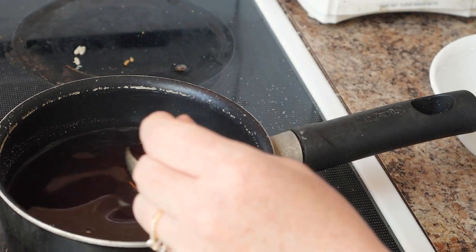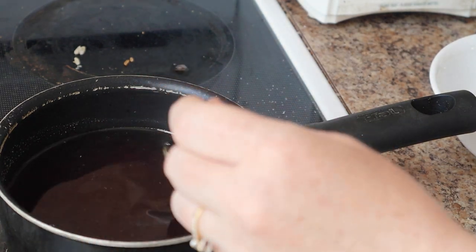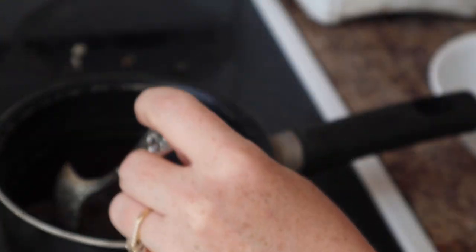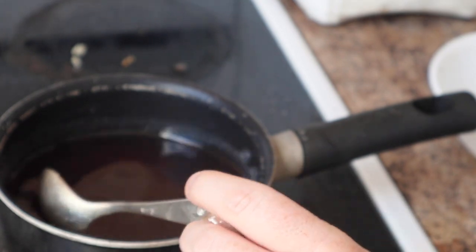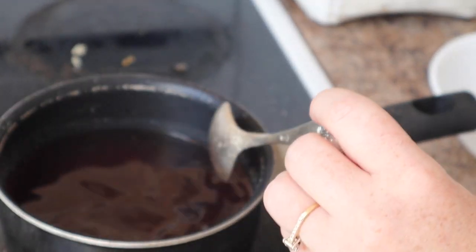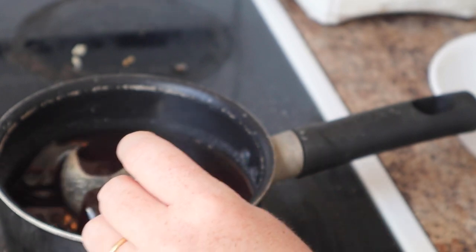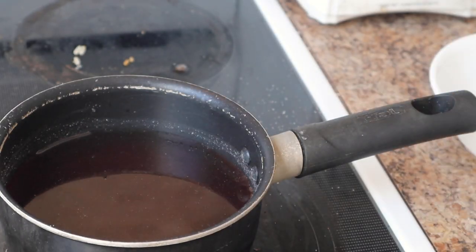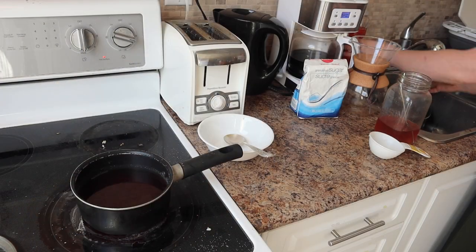I've added all the sugar now and it's almost entirely dissolved. We're just going to wait for it to be dissolved all the way and I'm going to bring it up just to a boil and we're going to hold it at a boil for one minute. After the one minute, we're going to put it into some sterilized hot jars. So I'm going to wash the jars and get them ready while this heats up.